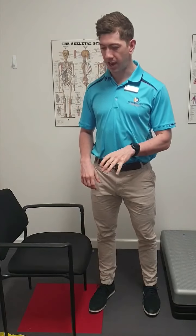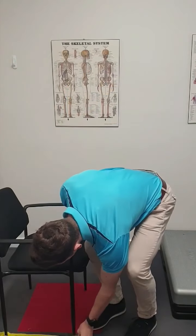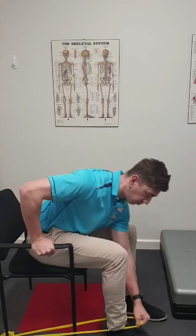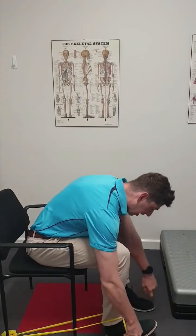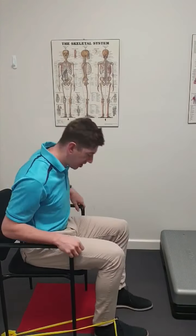The first one we've got is a banded knee extension. You just want to set this up in a chair. What I find helpful is just crossing it over so it's not going to roll up the ankle. Sitting back in the chair, you're straightening the knee, squeezing the thigh muscles. You may hold for a count of three and lower back down slowly. That would be option one.